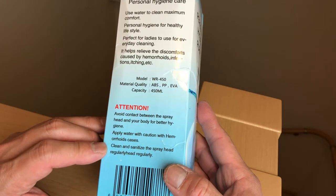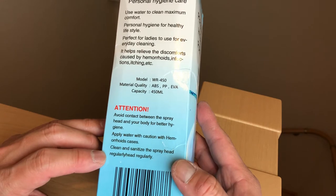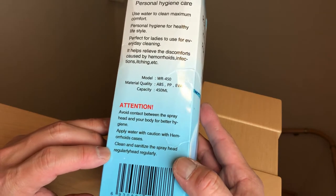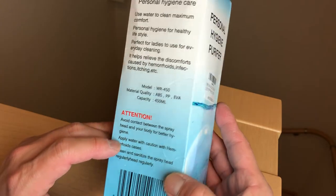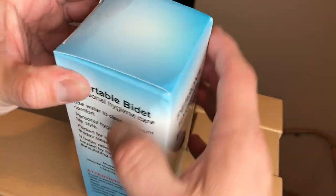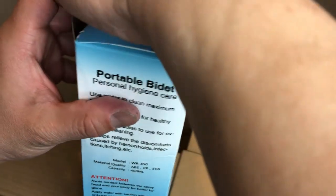This is strange English. Clean and sanitize the spray head regularly. It must be a typo. Anyway, I'm going to open it.